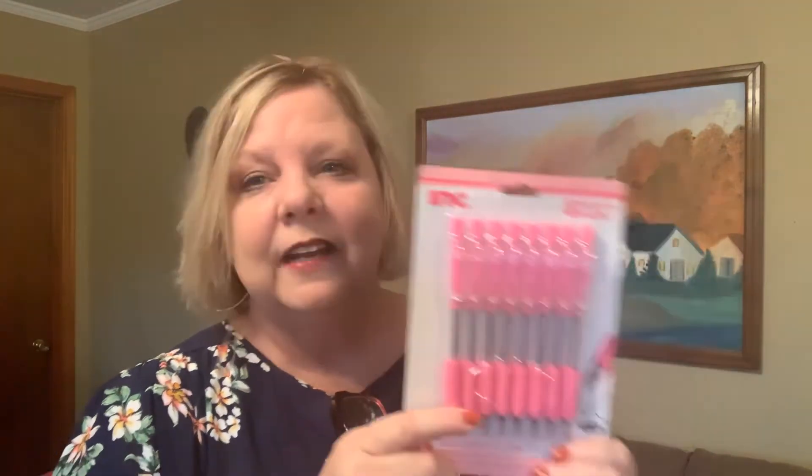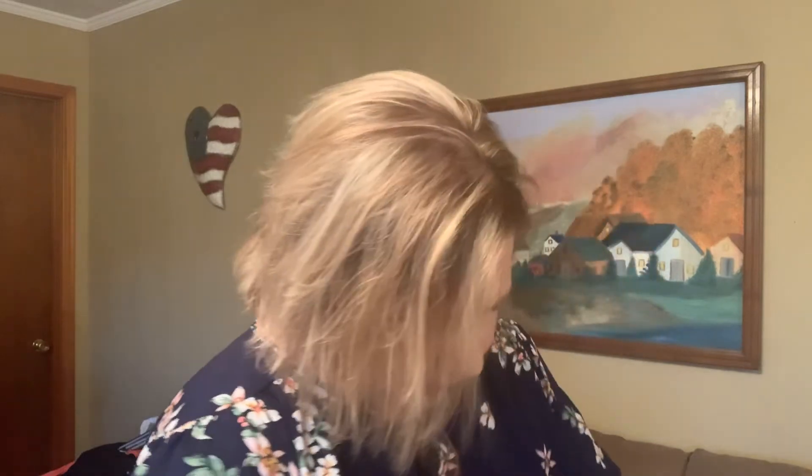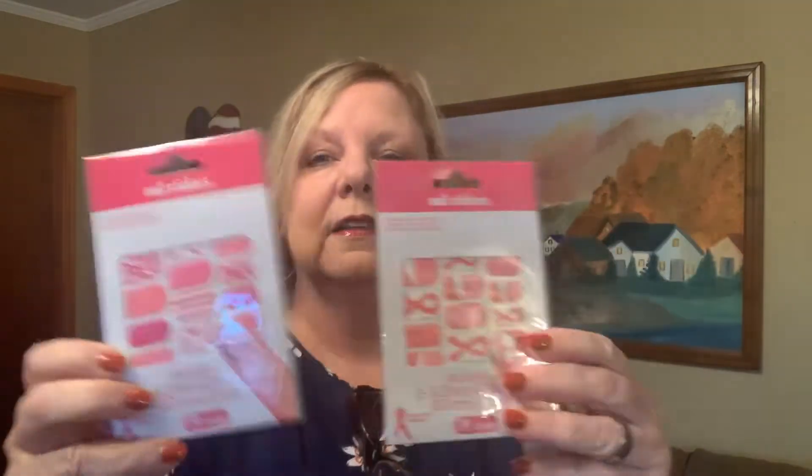One of the ladies we're recognizing is a teacher, so I found breast cancer-themed pens at Dollar Tree — eight of them for a dollar, with a little grip on them. The pens are really good. I also got these nail stickers — you can use them on your nails or as regular stickers, and there are 19 of them for a dollar. Compare that to a company I bought from before that charged 13 dollars for 10! I also got six bracelets for a dollar with the breast cancer emblem on them.